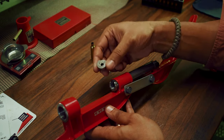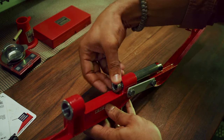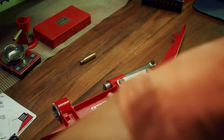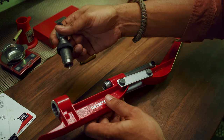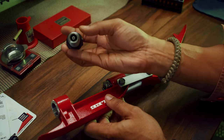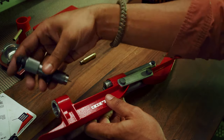First thing to do is to insert the shell holder so you can actually put your brass in it. The second thing is to set in one of your dies — either the neck sizing or the full-length sizing die with the decapping pin — to remove the primer.